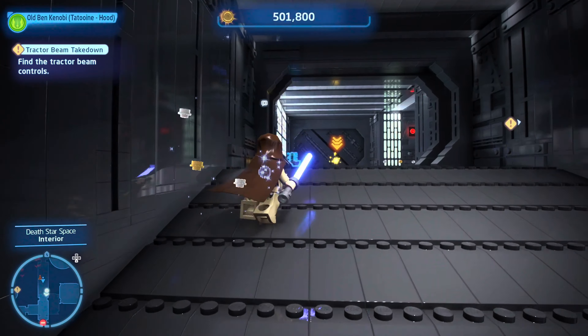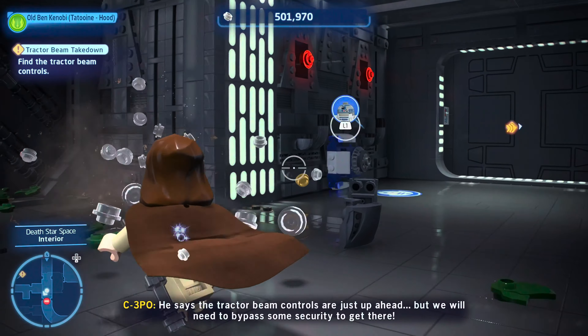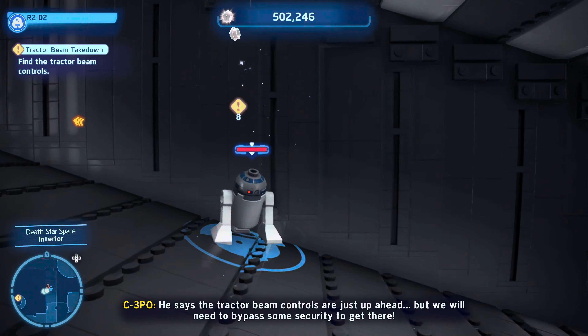What is it my little friend? He says the tractor beam controls are just up ahead, but he will need to bypass some security to get there.